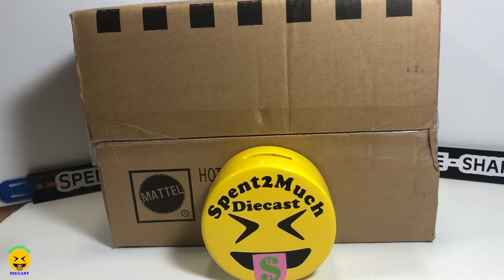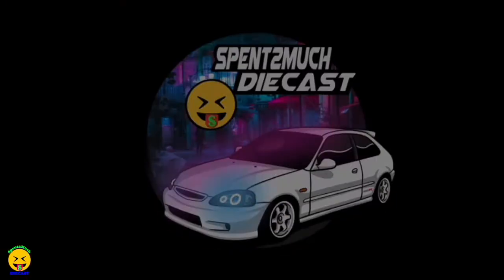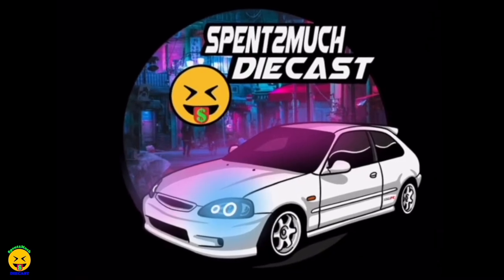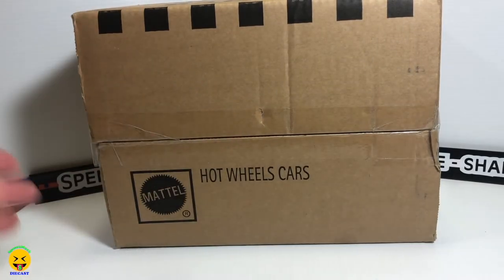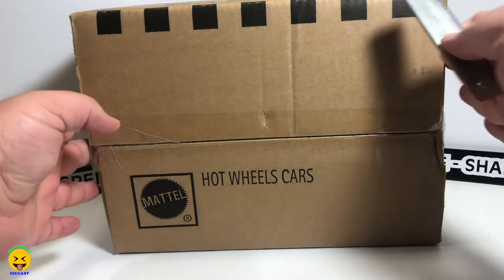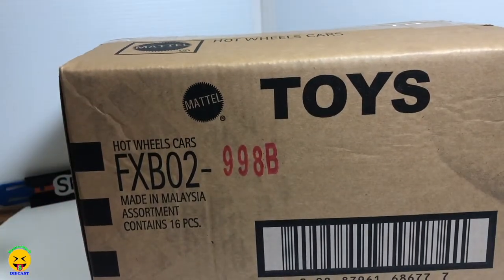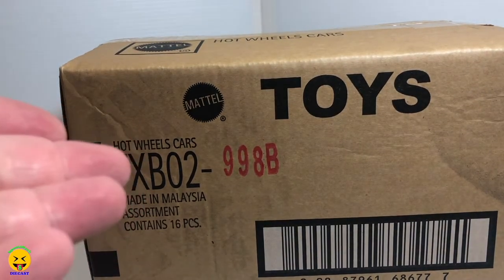Welcome back to Spent Too Much Diecast. Today we are going to be unboxing a full case of the 2021 Hot Wheels ID cars.